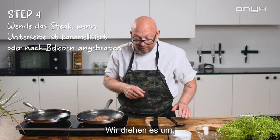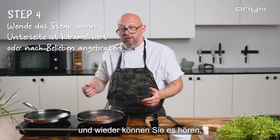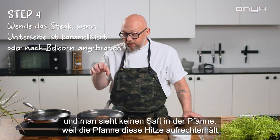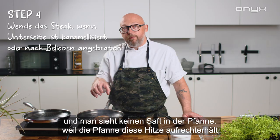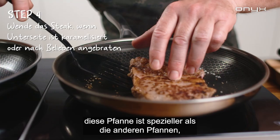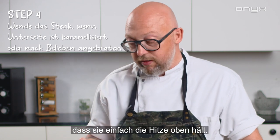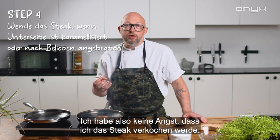Perfect — you twist it around and you can hear it, and you don't see any juices on the pan because the pan keeps the heat up in the perfect way. This pan is more special than other pans I've tried — it just keeps the heat up, so I'm not afraid that I'm gonna overcook the steak.